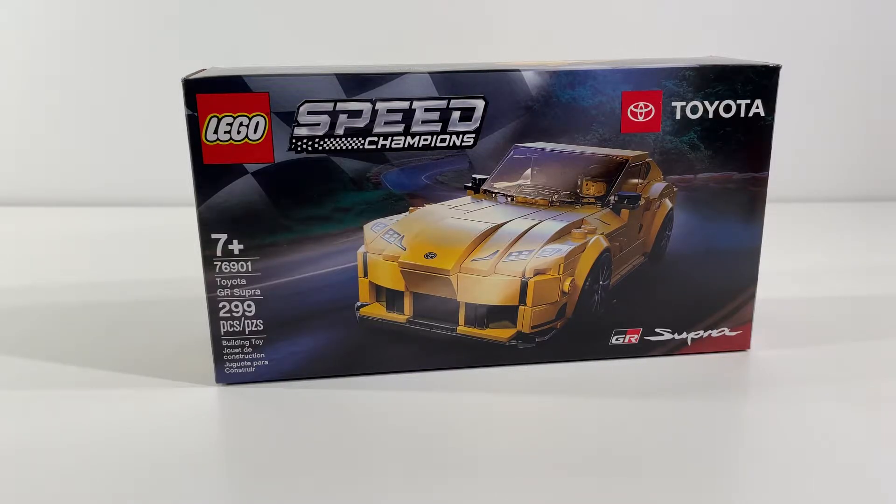Hi everybody, Adam here. Today we're taking a look at LEGO Speed Champions set 76901 Toyota GR Supra.